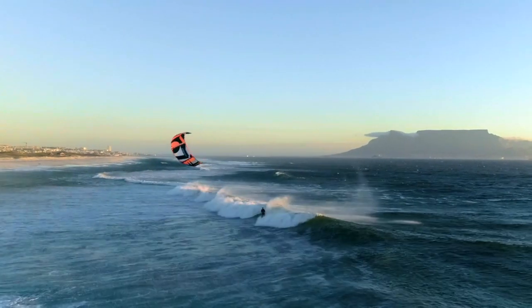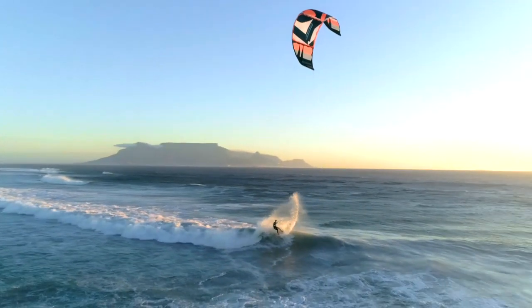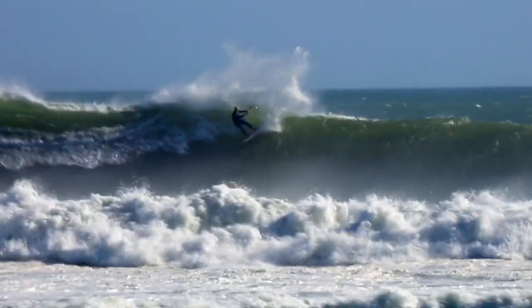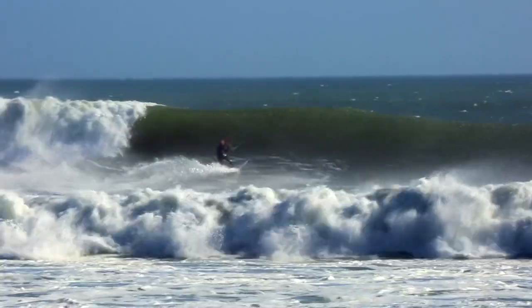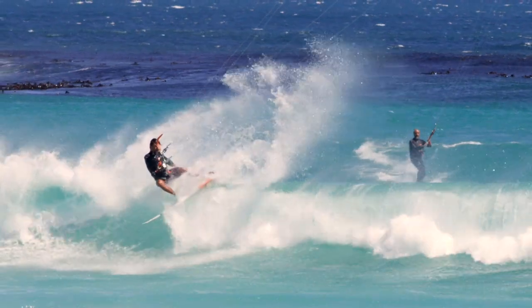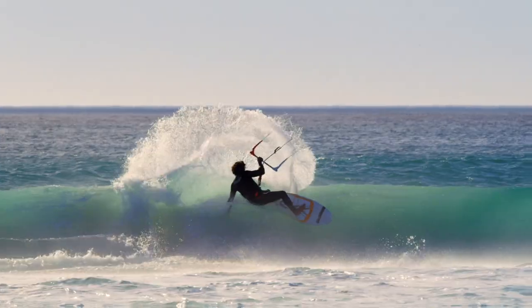Developed and tested in Cape Town by one of the most influential and radical kiteboarders in the South African kite scene, the Barracudas are not only fast boards that were born to handle full power, but can now be revered as the one and only board you need in your quiver.